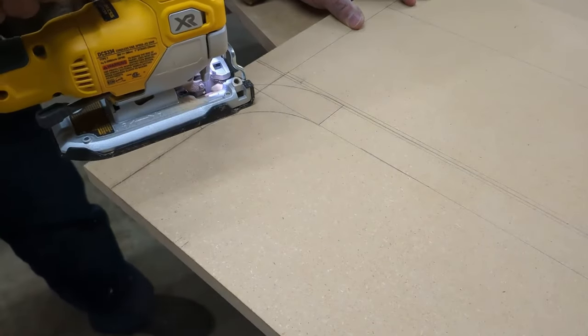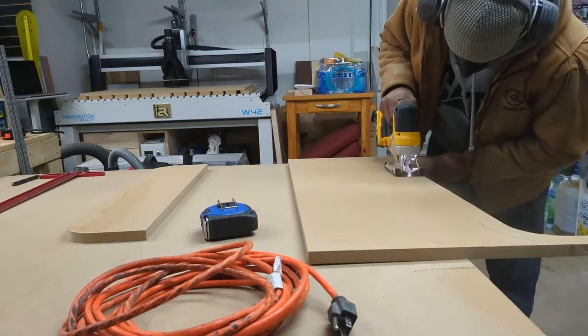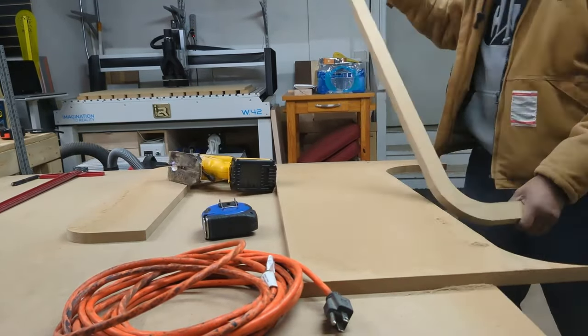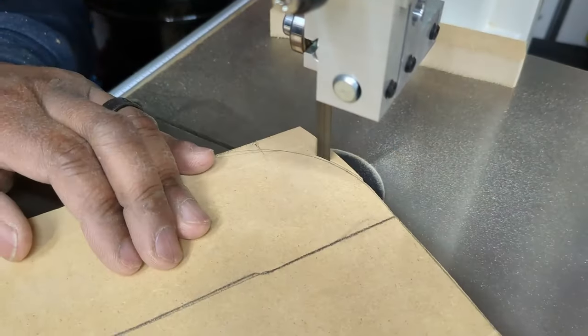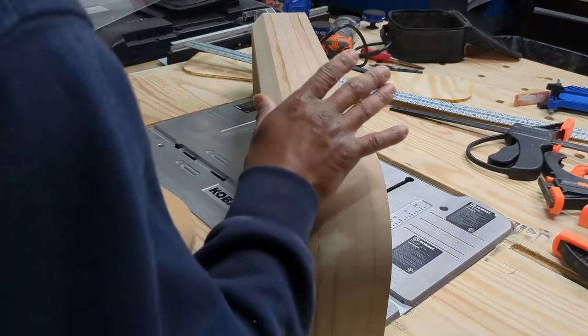For the arch parts, I have to make 6 identical parts as the one I'm cutting right here. The first one I cut by hand, then I decided to use the CNC to make the additional 5. Here I'm cutting the center part, sanding it up, so that when I assemble everything it all fits nice and snug.